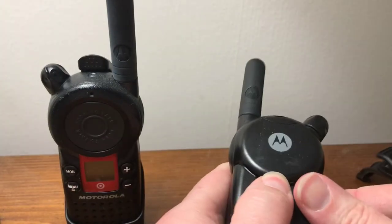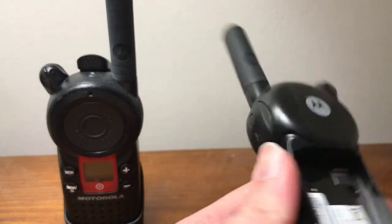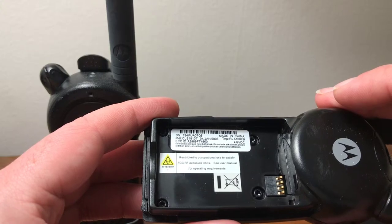I'll take off the back and show you guys the model number and all that good stuff. The model number is COS1810T.